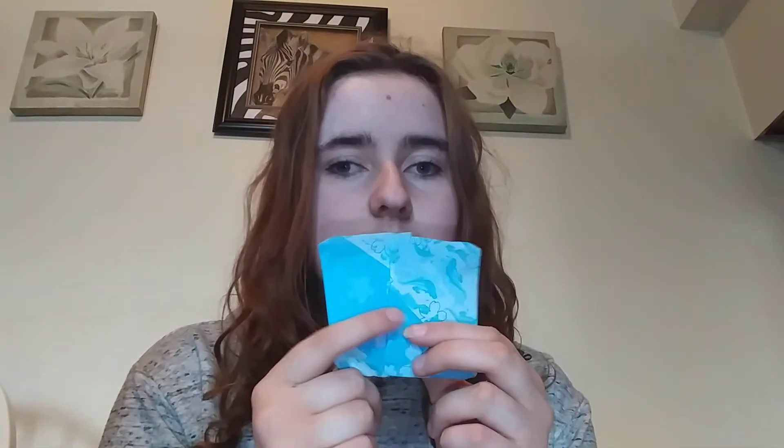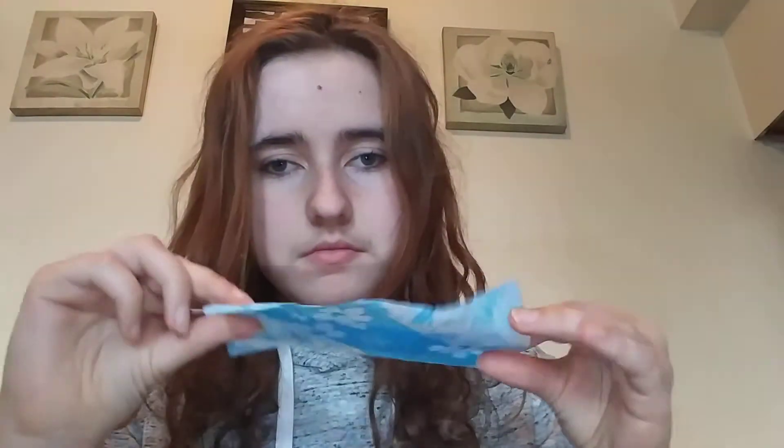I have two Always Daily Liners — this is what they look like. Then I have two Always Orchid Daily Wrapped panty liners and two U by Kotex Lightly Long panty liners — this is what they look like.